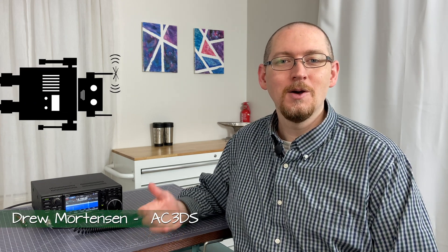Hello and welcome to Transmitting and Tilt Robots to Replace Us. My name is Drew, callsign AC3DS. I'm glad you're here for this two-minute tutorial on how to set the RF power output on your ICOM 7300. So let's dive right in — put two minutes on the clock.